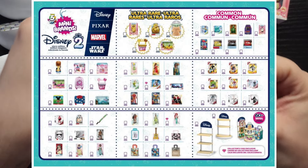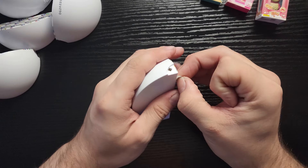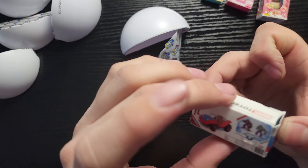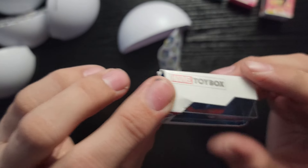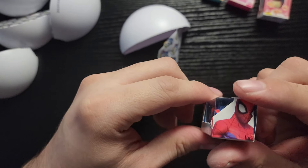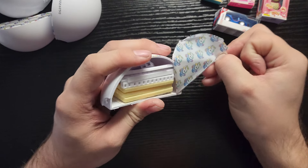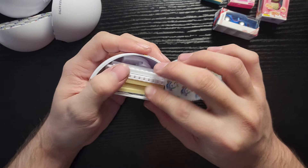I'll put an image on the screen so I don't have to undo all this. We got a toy car of Spider-Man — it's a little bit damaged though. Looks like we got a shelf of some sort. I'm not gonna build that right now.